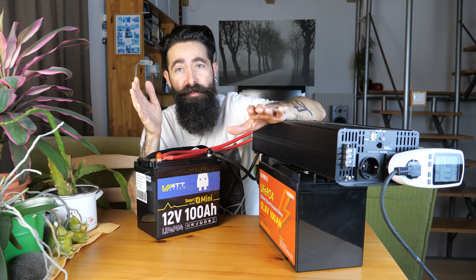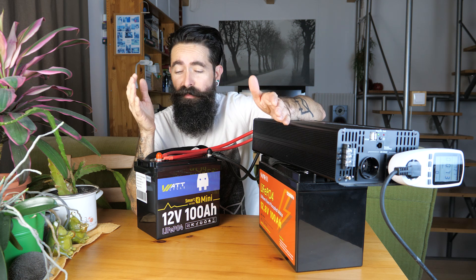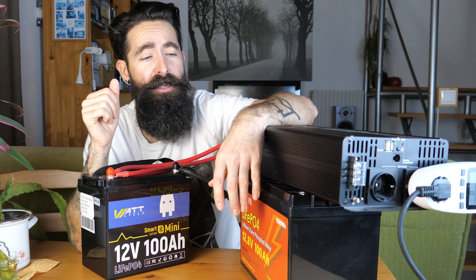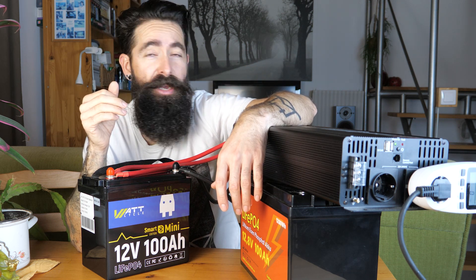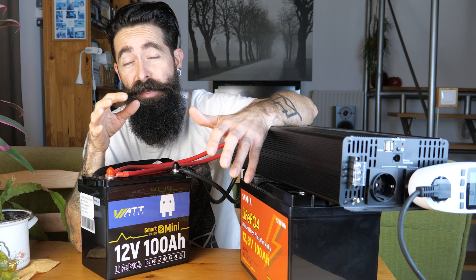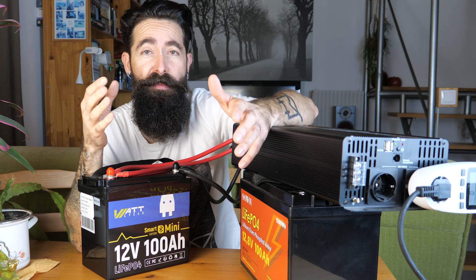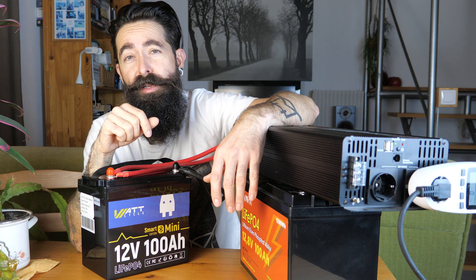Elmondom a lithium-vas-foszfát akkumulátorok minőségéről és előnyeiről. Ezek már mind az elit kategóriás akkumulátorok. Amit ebben a videóban elmondok, az az összes lithium-vas-foszfát akkura egységesen jellemző - elmondom, hogy miben jobbak, miért érdemes valamivel magasabb áron ilyet venni a hagyományos ólomakuk helyett. Tartsátok velem ma is!